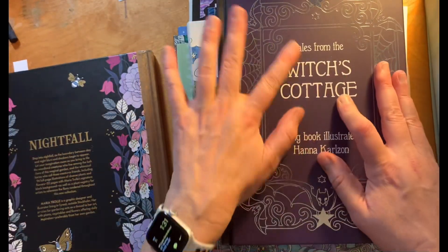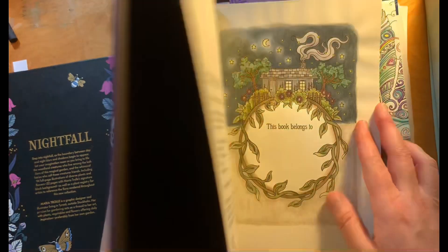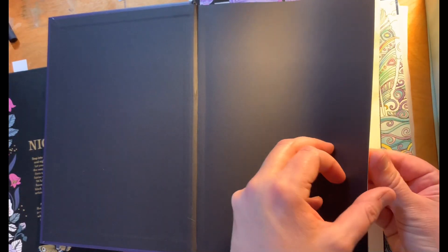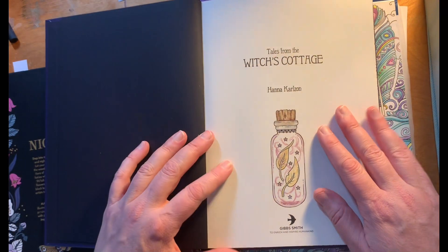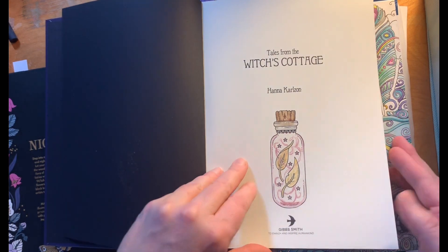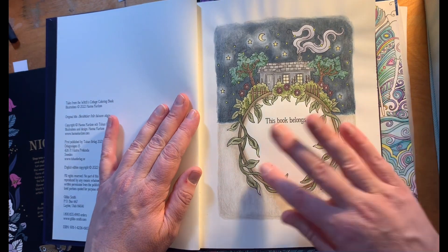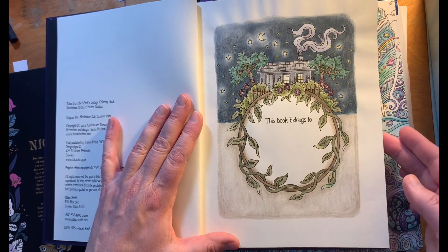I also bought the Witch's Cottage this past month and I did the first page just playing around with some of the Derwent drawing pencils, which is one of the new supplies that I got. And the name page, but I haven't finished it.